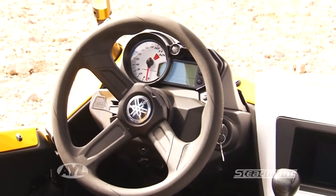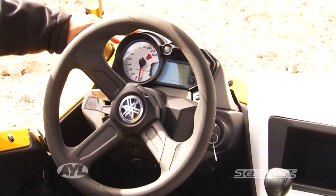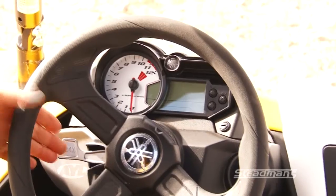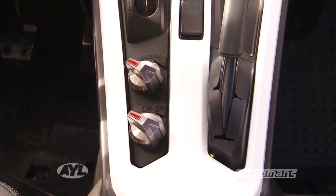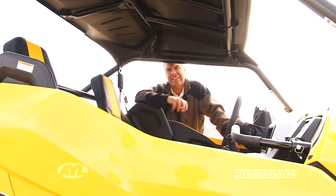Several things on the dash to point out: one is the shift light, because now you've got a manual transmission you've got to remember to shift, and it has a little light to remind you. It can easily go into reverse or forward right through the shifting mechanism. You have on-demand four-wheel drive and diff lock — it's all extremely easy to use, and everywhere you look it's really clean.